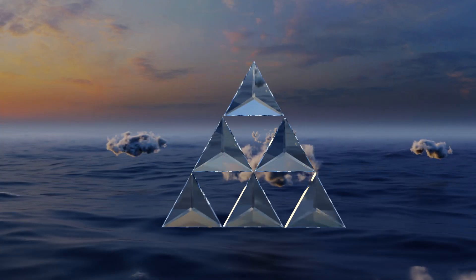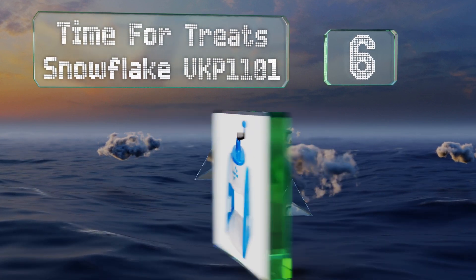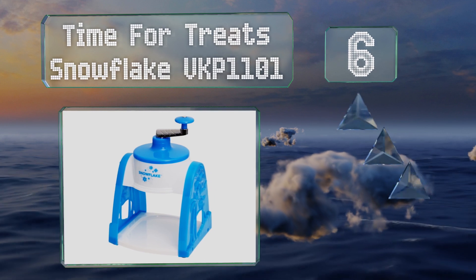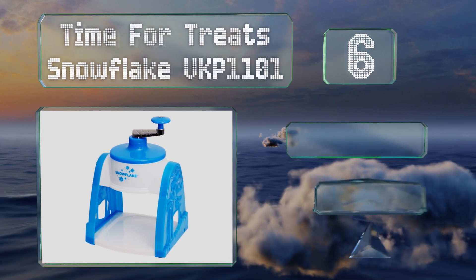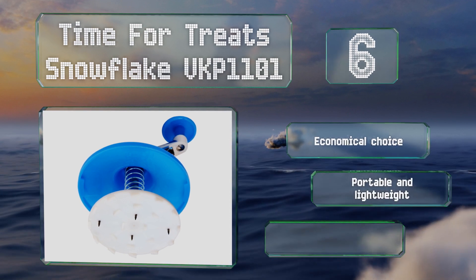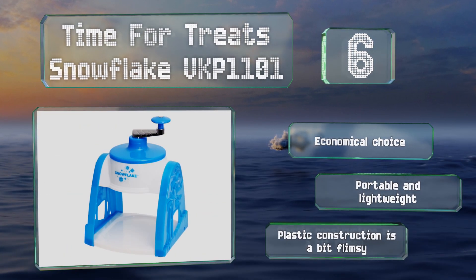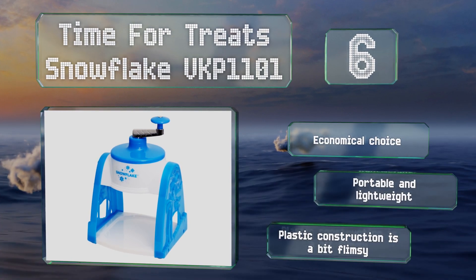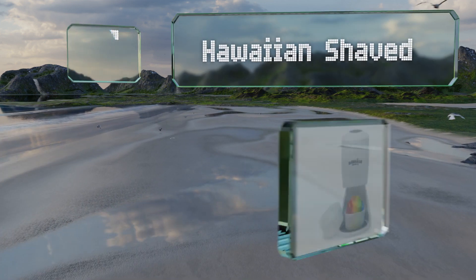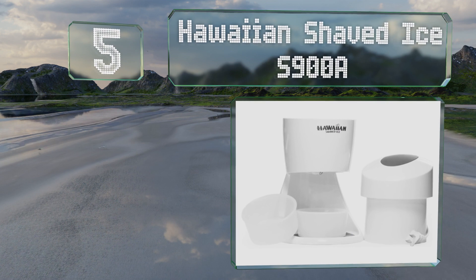Moving up our list to number six, the manual Time for Treats Snowflake VKP 1101 is equipped with a hand-operated crank, so you don't need any batteries or an electrical power source to use it. It comes with three stackable freezer molds and a non-skid base. It's an economical choice that's portable and lightweight, however the plastic construction is a bit flimsy.